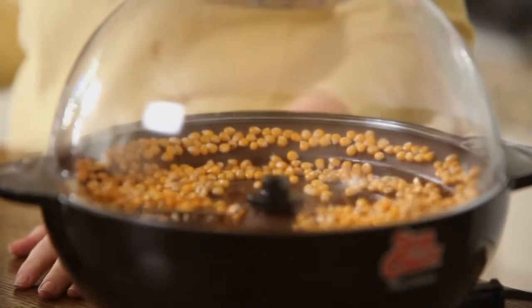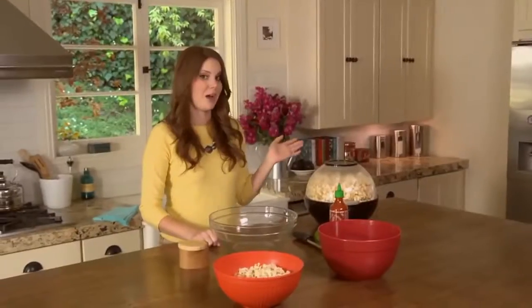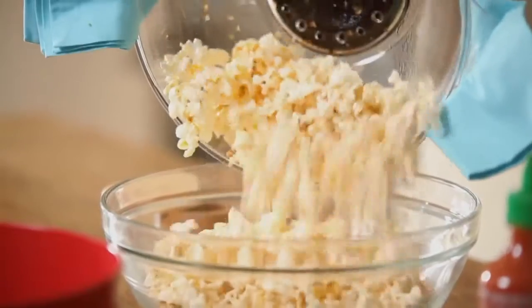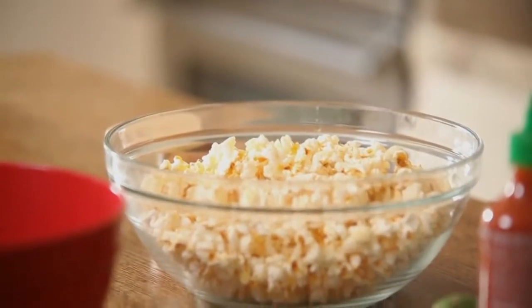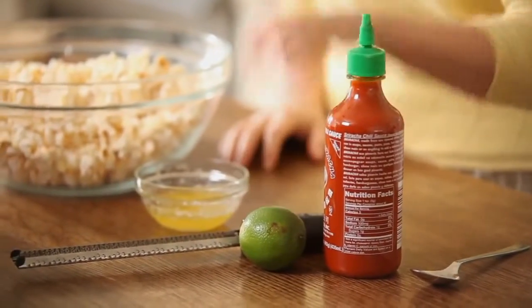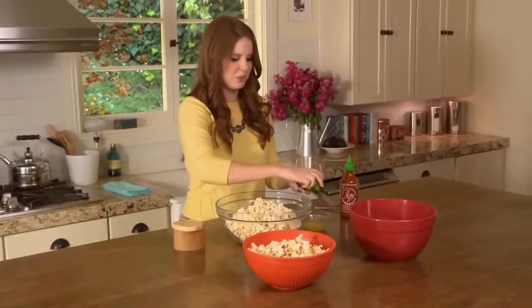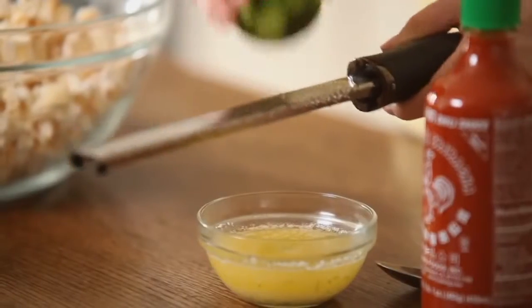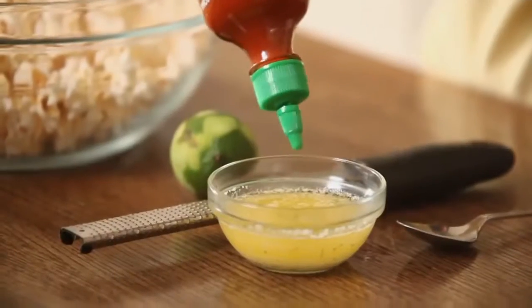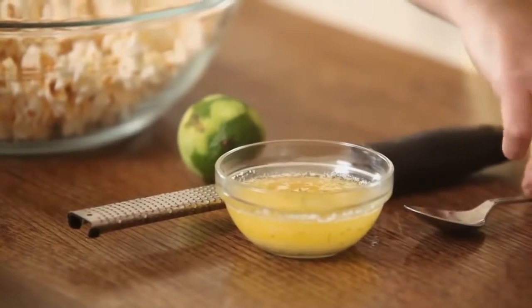To start, just pop your popcorn how you normally would. My popcorn's done popping so I'm going to put it in the bowl. Now I'm going to put my sauce together — it could not be simpler. Into my melted butter goes a little bit of hot chili sauce and some fresh lime zest. I'm going to zest my limes first — you just press in like this and you want just the very top skin. Next I'm going to add my sriracha, and a little goes a long way — I start with just a small amount and add as I need. You can also just sprinkle it all over the popcorn at the end if you really want a kick.